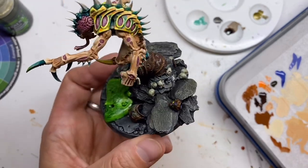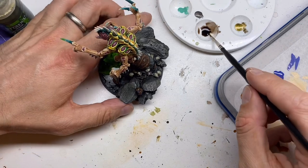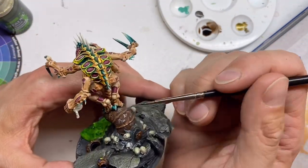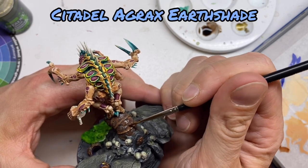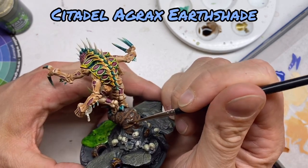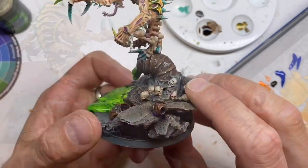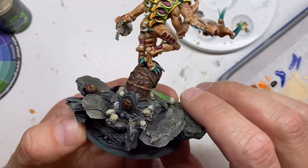Whatever you screwed up with paint can be fixed with paint. The next step is some Agrax Earthshade on the metal parts to create a nice transition between rust and metal. This is how it looks now — time to let it fully dry and return to this paint job tomorrow.